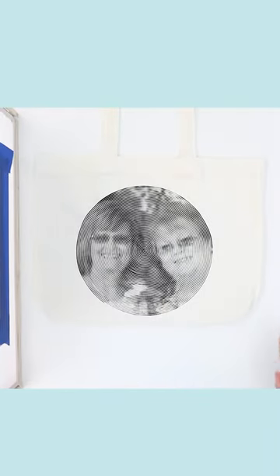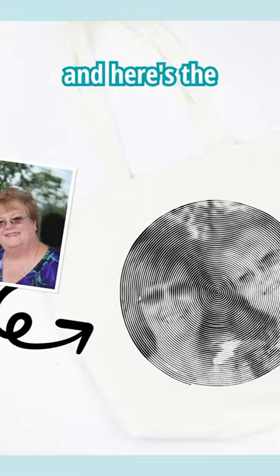This still amazes me. Here's the photo and here's the screen print.